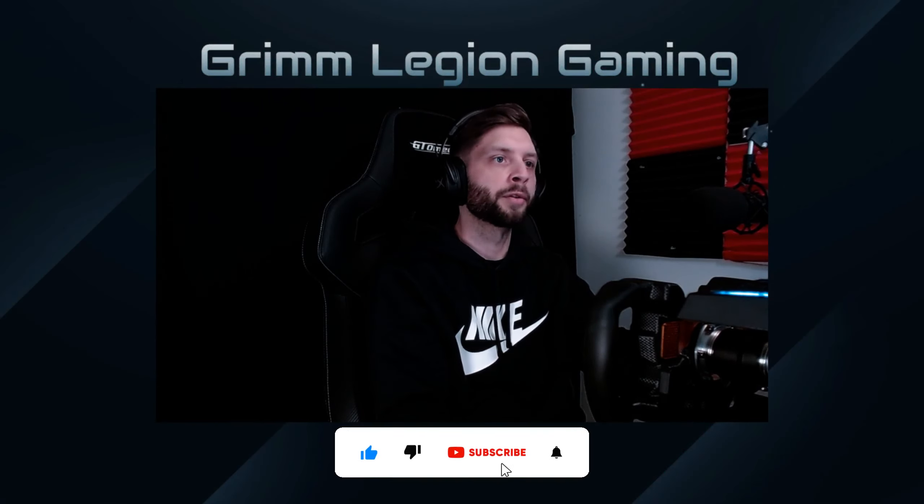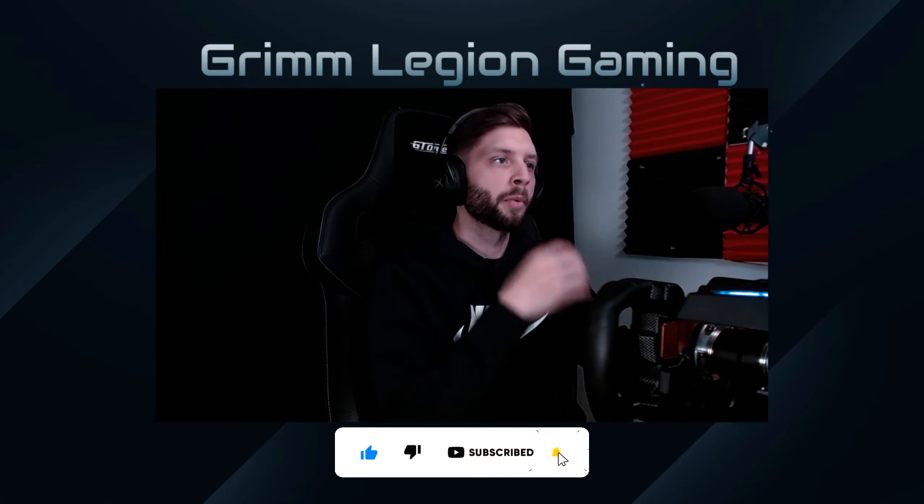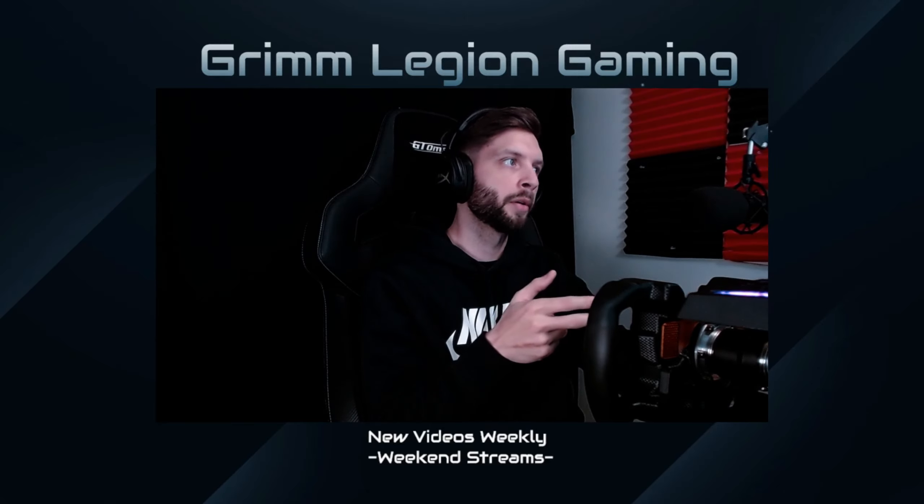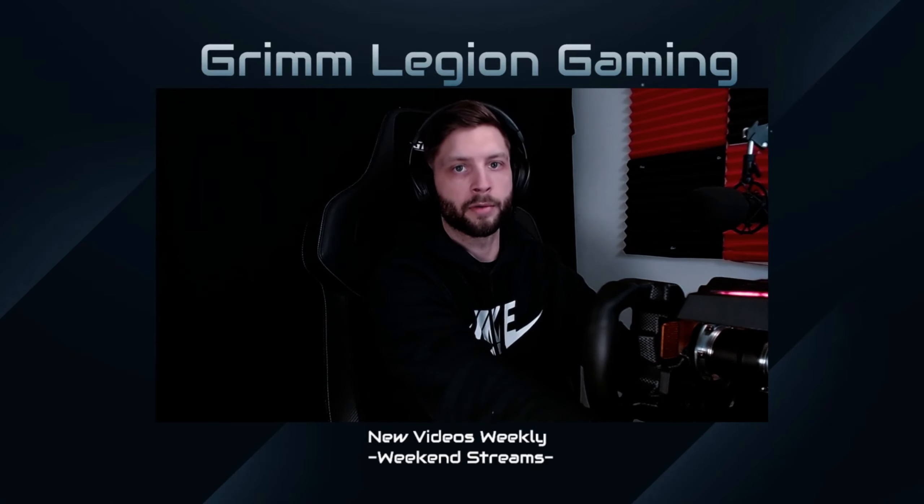How's it going everyone, welcome back to the channel. In today's video we're going to be taking a look at my force feedback settings in-game and for the Fanatec app, just because I've had a few questions on what my settings are, so we're just gonna do a quick run-through of what they are.